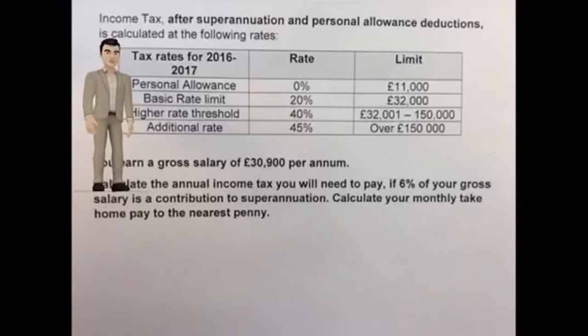Income tax after superannuation and personal allowance deductions is calculated at the rates shown in the table. You earn a gross salary of £30,900 per annum. Calculate the annual income tax you'll need to pay if 6% of your gross salary is a contribution to superannuation. Also calculate your monthly take-home pay to the nearest penny.